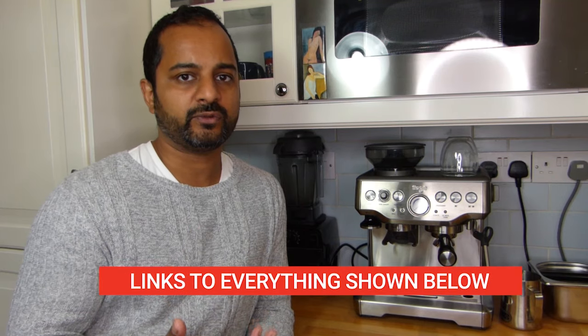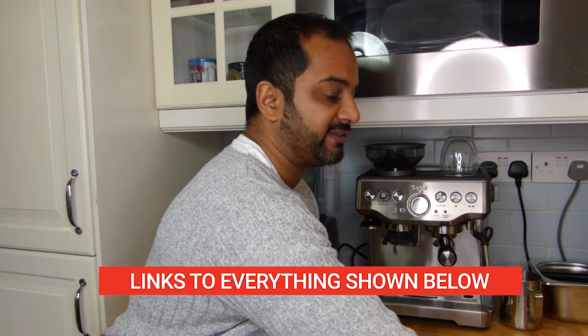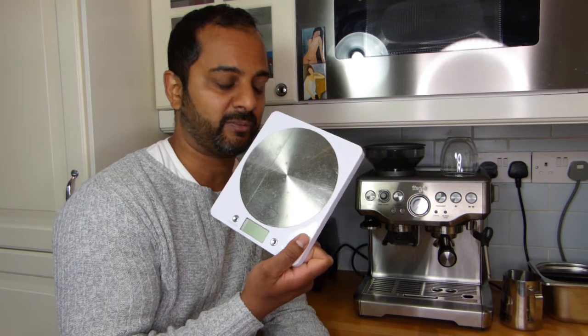A few things to bear in mind when setting the machine up. First is the grind setting — making sure you've got the right grind setting for the coffee. That changes with every type of coffee you use, so you need to fiddle about with the grind settings. In terms of things I've found very useful in helping with this process, one is you need a scale. I've got a scale here — this is my backup at the moment. You need a scale in order to measure out your dosage of raw beans that you're going to use.